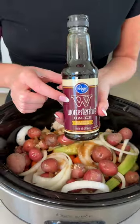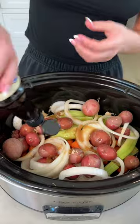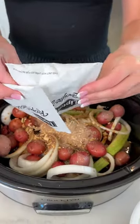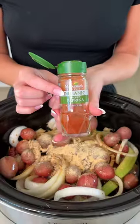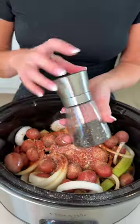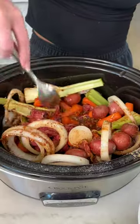We have beef broth, Worcestershire, two packets of the Lipton recipe, high-quality olive oil. We're using garlic powder, smoked paprika, a teaspoon of salt, and cracked black pepper as well. Get a little of those veggies on the bottom too.